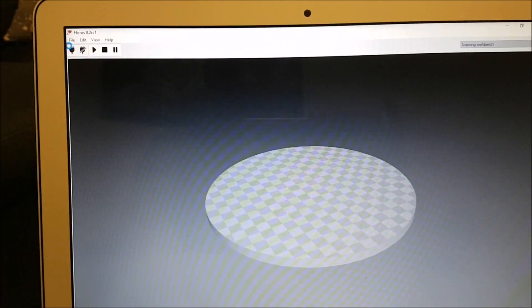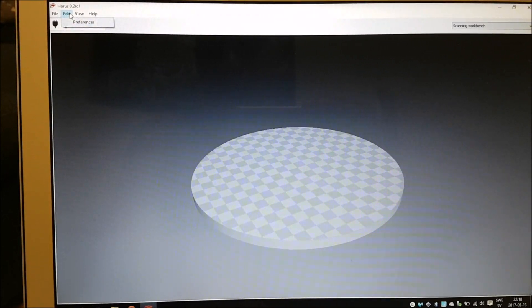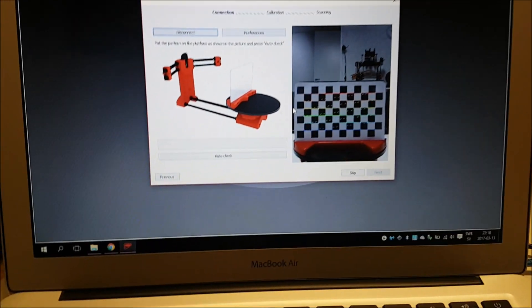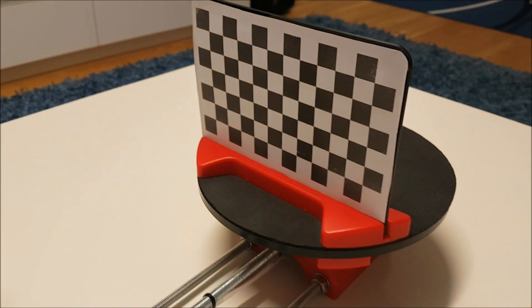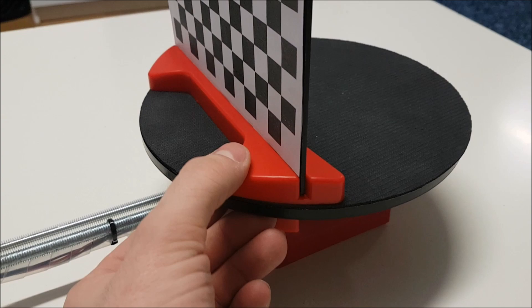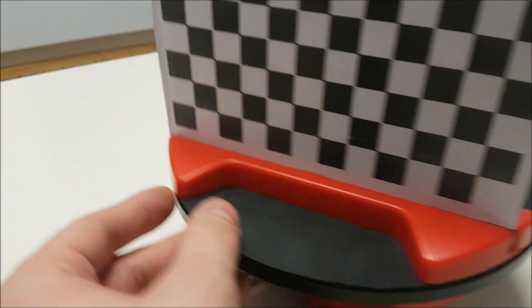If you click here and now let's go to Launch Wizard. Now we came to the calibration point. Put this calibration plate on the scanner plate. Make sure it's on the right side and close to this side, like in the photos.